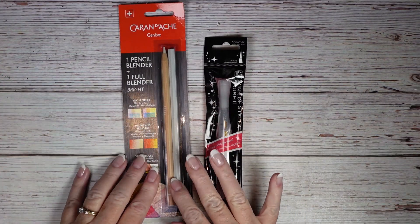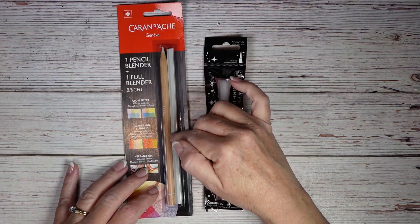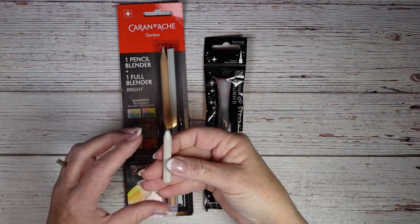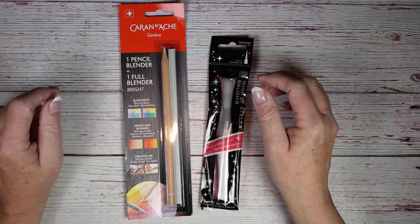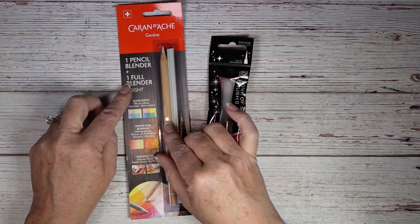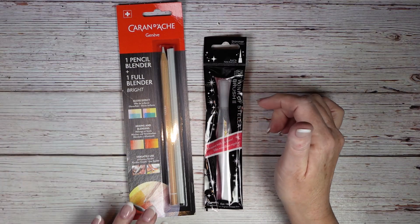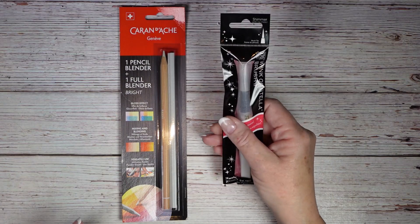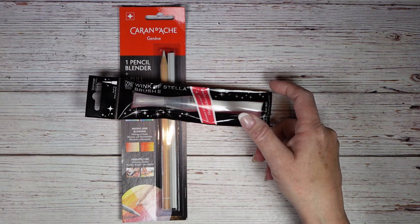Same with these — this is the Full Blender by Caran d'Ache, my favorite colored pencil blender. Here's my old one, very well loved. It comes in a two-pack: the Full Blender Pencil and the Full Blender Bright. I like the Blender Bright; I really haven't done a whole lot with the actual blender, maybe I should play around with that.